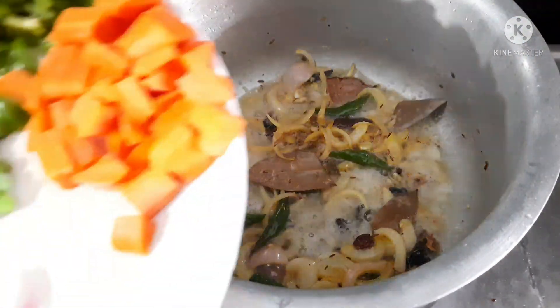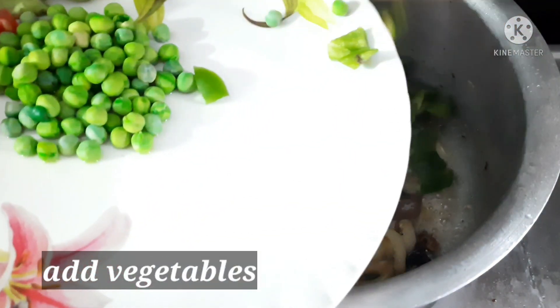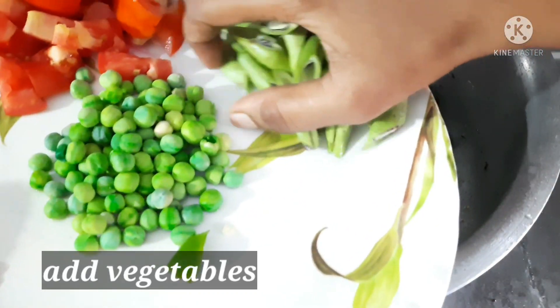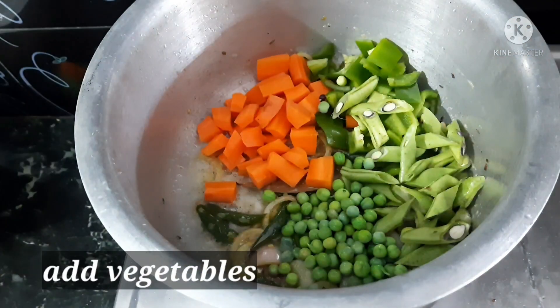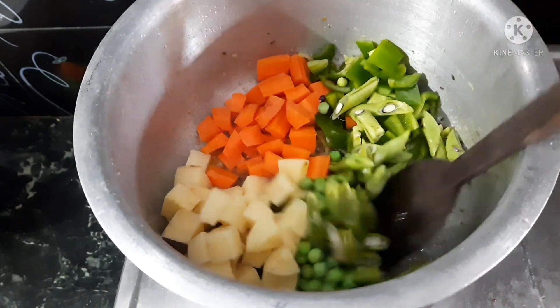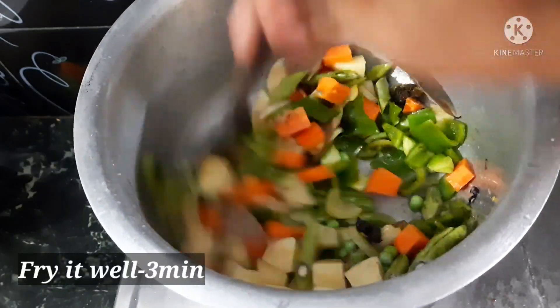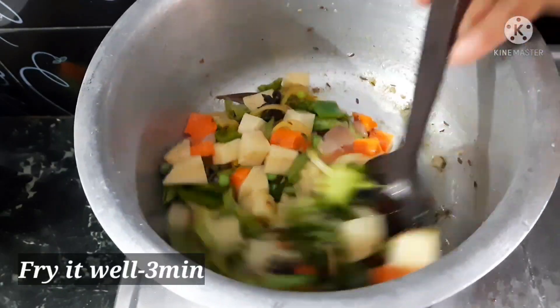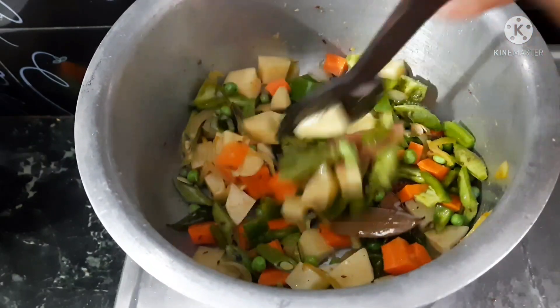Now add carrot, capsicum, beans, and green peas. Add rice, salt, and cumin seeds. Fry the vegetables well.